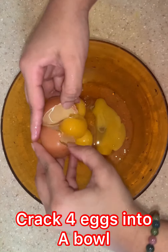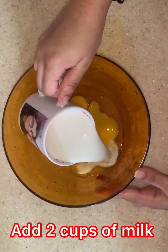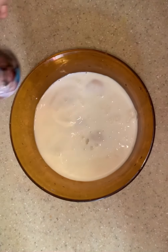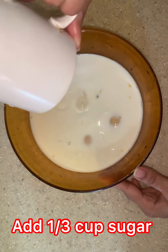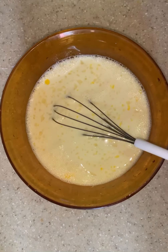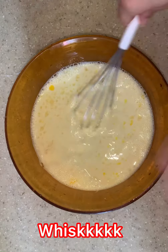Crack 4 eggs into a bowl and add 2 cups of milk. Then you add 1 third cup of sugar, and we can whisk until everything is mixed thoroughly. Then we add 1 tablespoon of vanilla essence and continue whisking.